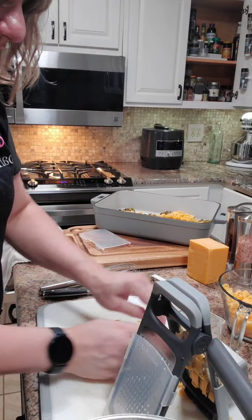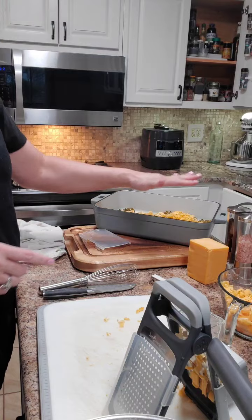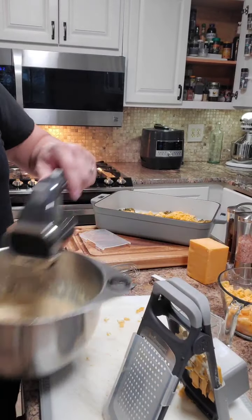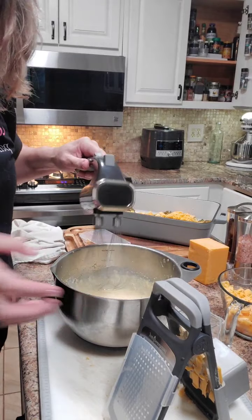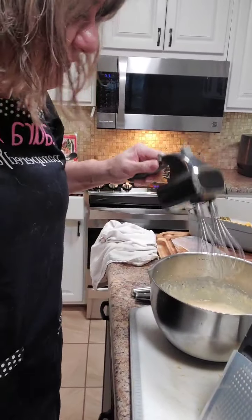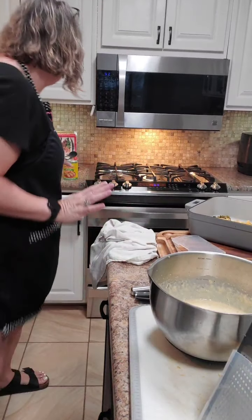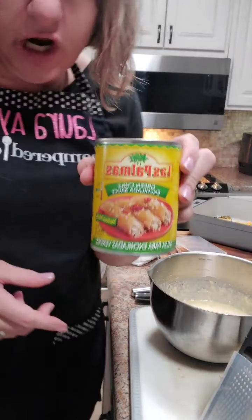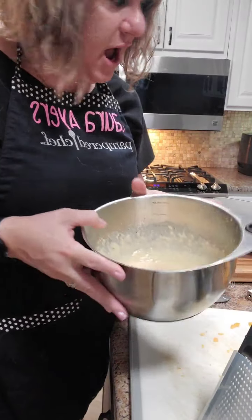I'm going to layer the cheese and then pour the batter right on top, then put it in the oven. After it cooks for about 25 minutes, I'm going to add enchilada sauce — you can use red, but I'm going to use green. You can use whatever you want.